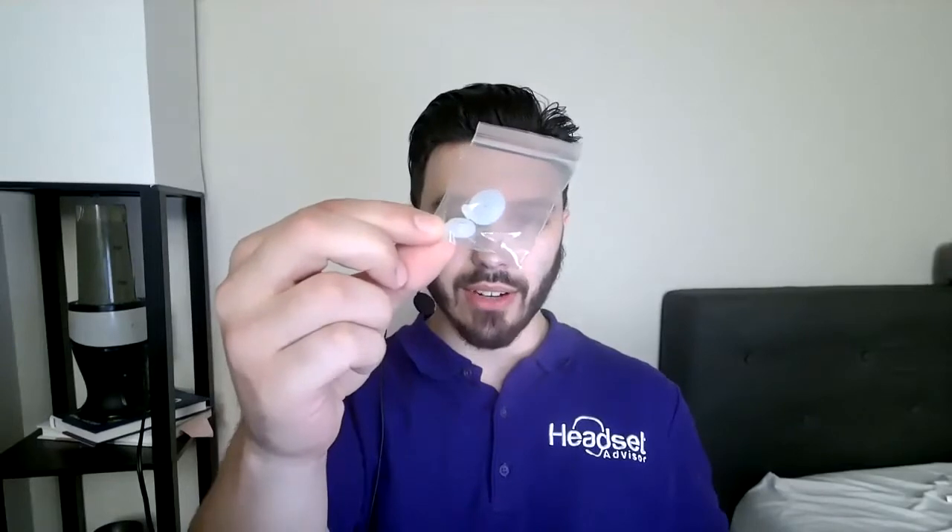Before I get into the noise cancellation test, I just want to talk a little more about the headset so you know what to expect. The headset is worn over the ear — it has an ear tip that pokes inside the ear, which allows you to hear others crystal clear. Now, we all have different shapes of ears and ear canals.